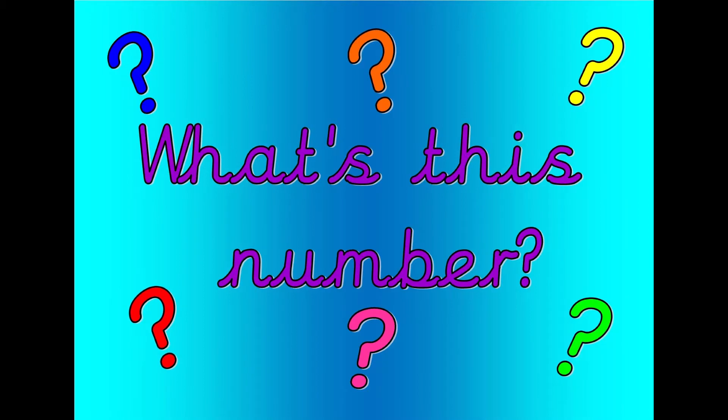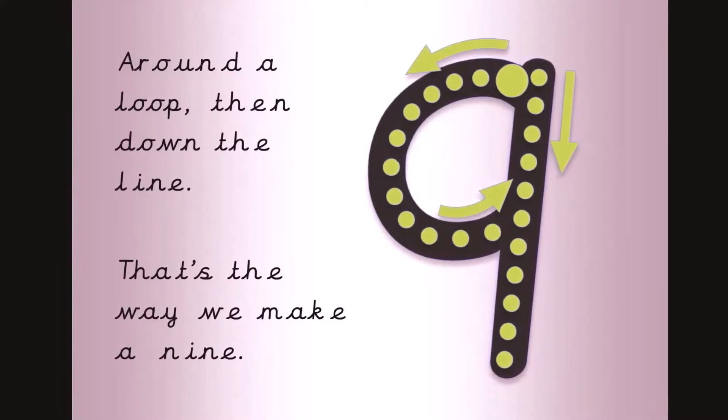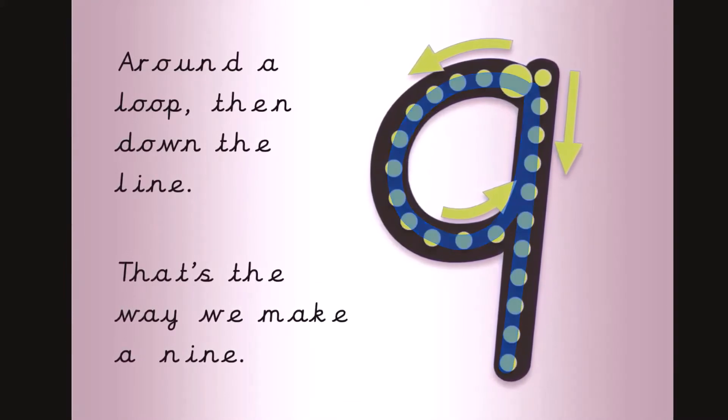What's this number? Shout it out loud. Get your magic finger ready. Around a loop then down the line. That's the way we make a nine.